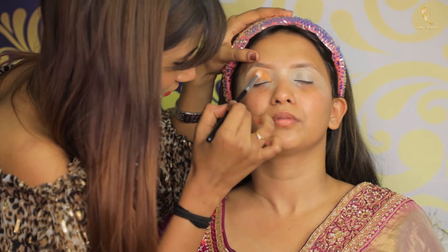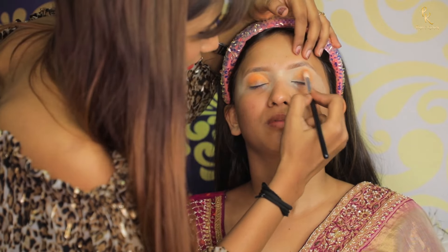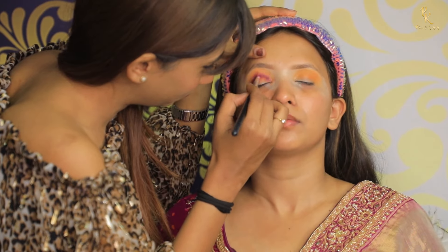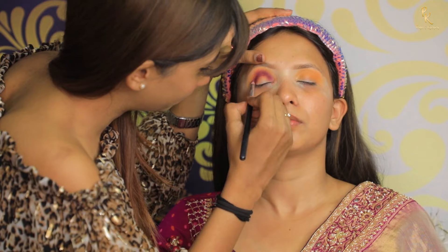Now I am using an orange eyeshadow with the eyeshadow blending brush. Next I am using this purple eyeshadow using a pencil brush.